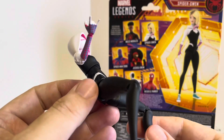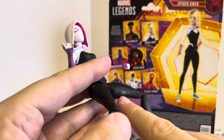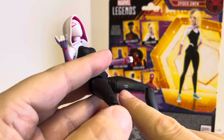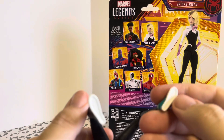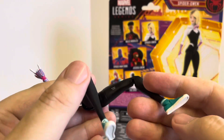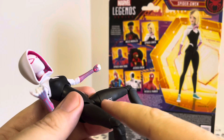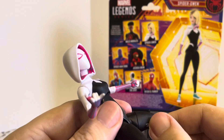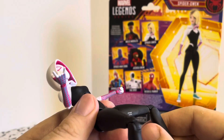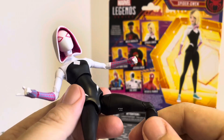One complaint I've seen from a paint job point of view is the copyright mark on the leg. A lot of people are complaining that it really should be on the feet, but the feet are so small I can kind of get why they put it on the leg. If you don't want that showing on display, you could easily go over it with a bit of paint, a black marker, or even try to scrape it off a little.